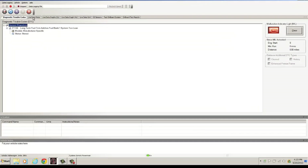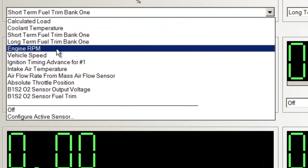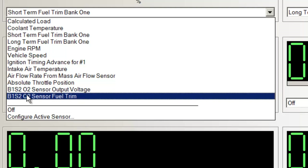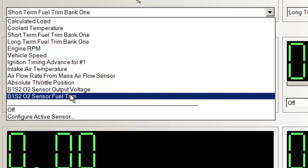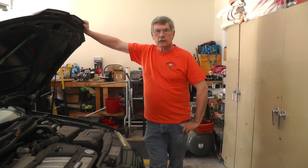I want to point out something else with this generic software — you don't get a lot of data parameters. I get engine RPM, vehicle speed, but notice there's no bank one sensor 1 O2 reading. That sensor is upstream of the catalytic converter. My guess is this car is using an air-fuel sensor rather than a standard O2 sensor, but you'd still expect to see some kind of data for it. Just wanted to show you the difference between the two software tools.